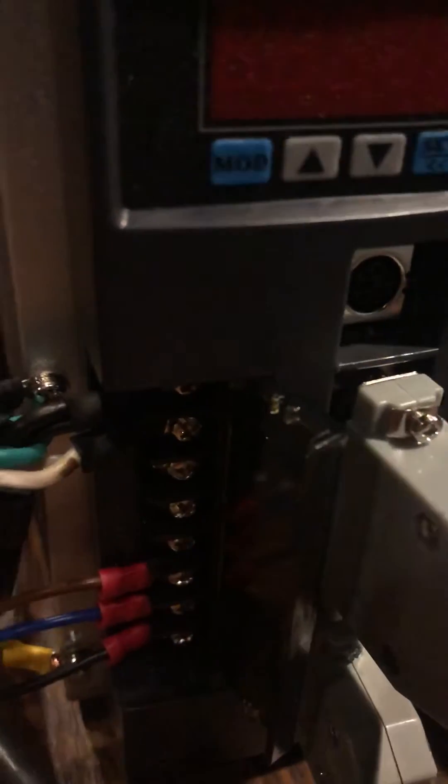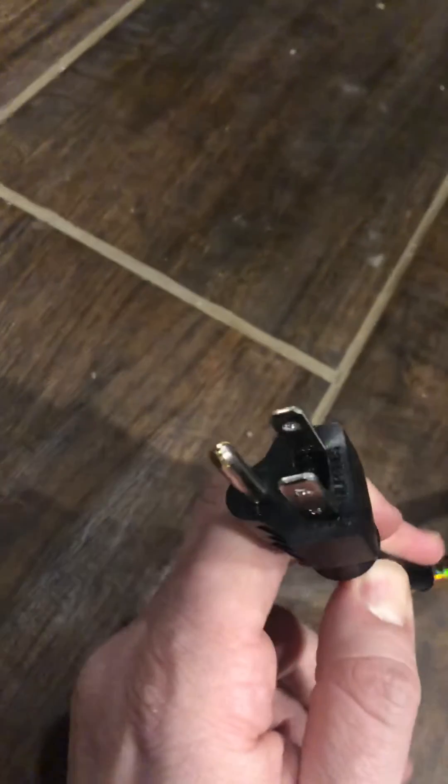And then here, two sets of wires — so it goes from there to a plug, which I then plug into the converter, which is in the back of the case.